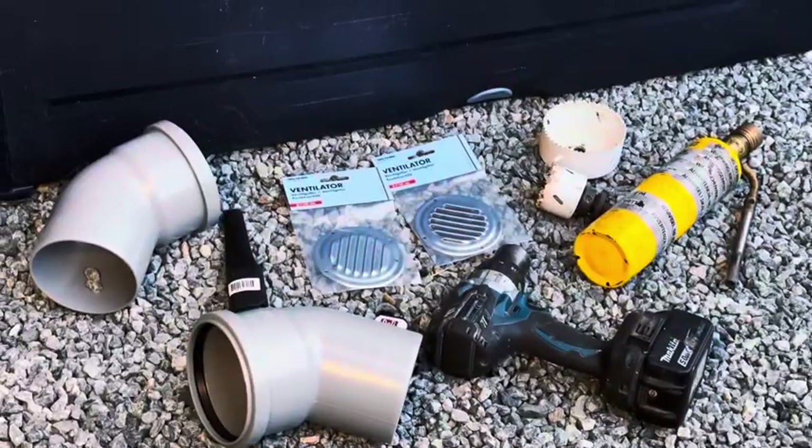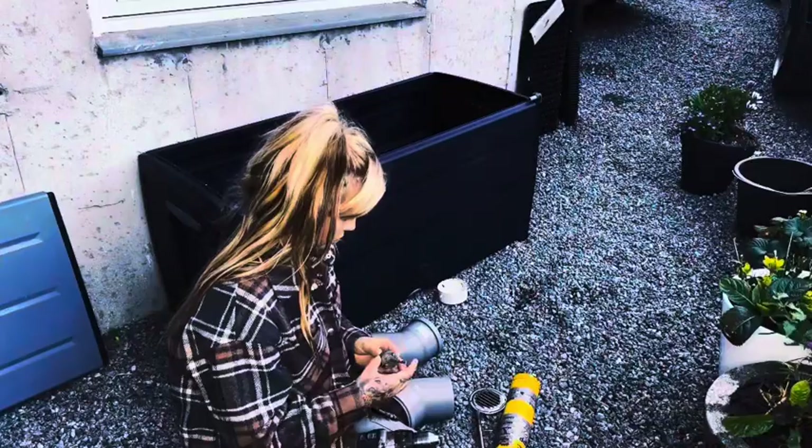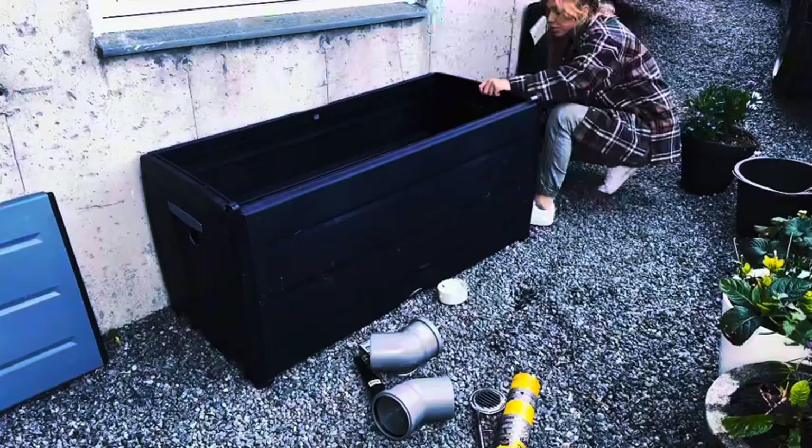Hello, join me making a hedgehog feeding station on a budget. We will need an outdoor storage box, a drill, a hole saw, 45-degree angle pipes in 110 millimeter, a gas burner, a letter opener, an evidence knife, and Tech 7 glue.